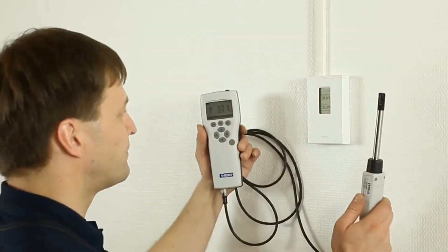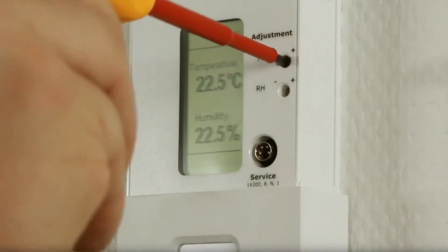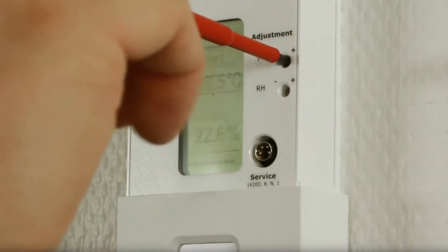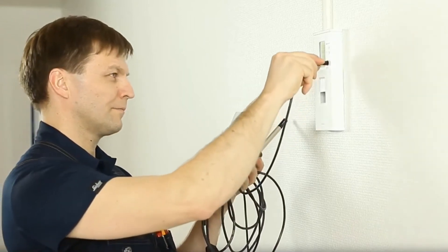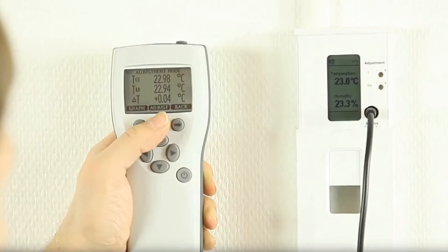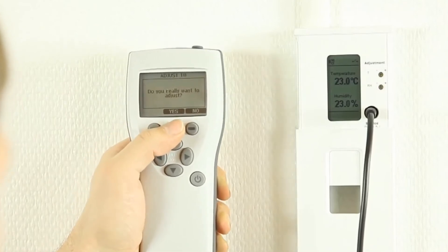Thanks to these interchangeable modules, you'll never have to send out your Vaisala transmitter for service, avoiding downtime. The HMW90 models can also be calibrated and adjusted using a Vaisala HM70 handheld humidity and temperature meter, and the GMW90 models have a gas port to allow for calibrations against a known CO2 calibration gas.